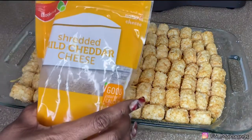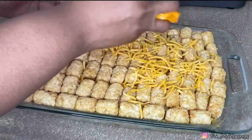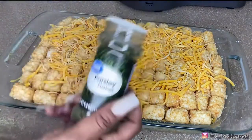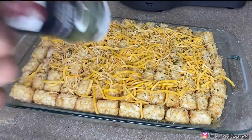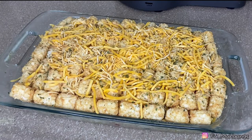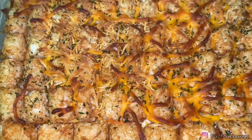We're gonna put the rest of the shredded mild cheddar cheese — just sprinkle that on top — and then finish it with some parsley to make it pretty. Now we're gonna pop this bad boy in the oven at 350 degrees for about 25 to 30 minutes.